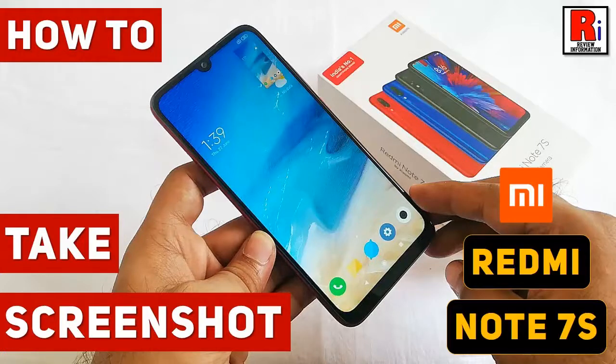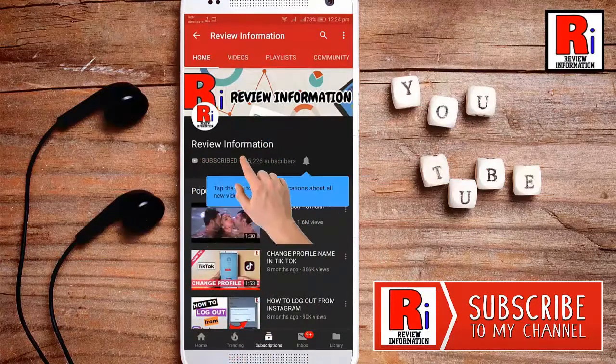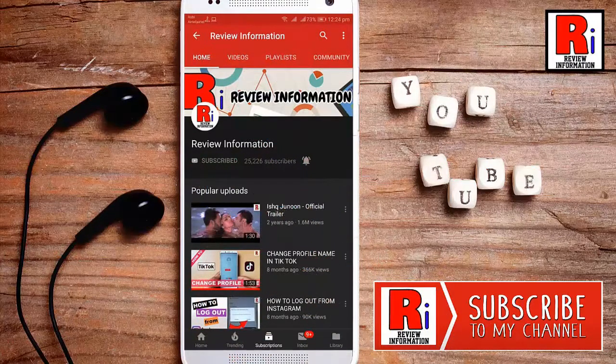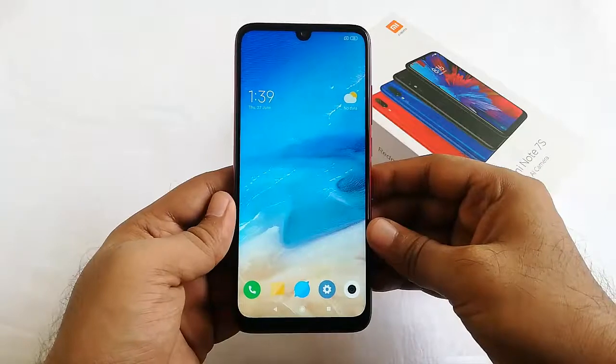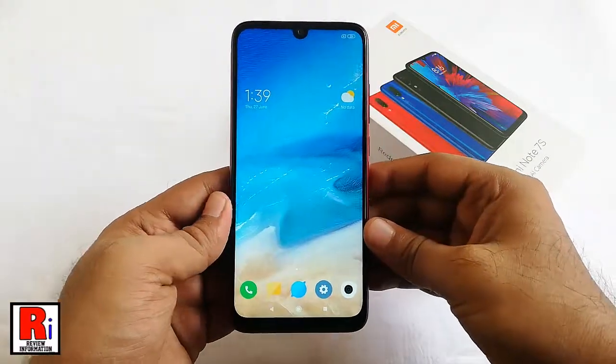Hello viewers and welcome to review information. In this video I will show you how to take a screenshot on Xiaomi Redmi Note 7S smartphone. There are two different methods to capture a screenshot on this device.